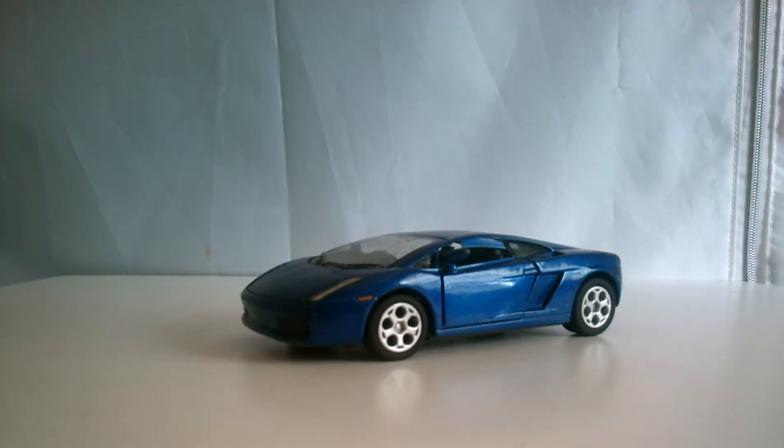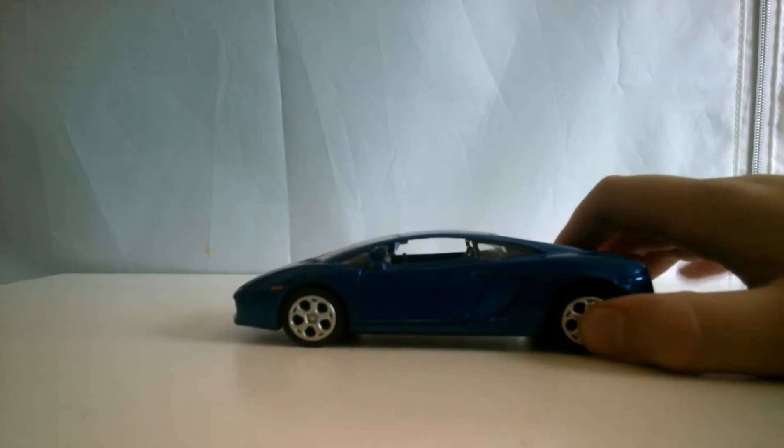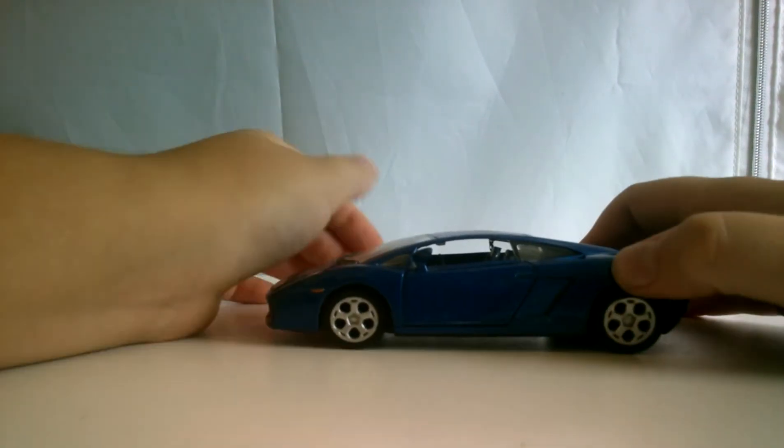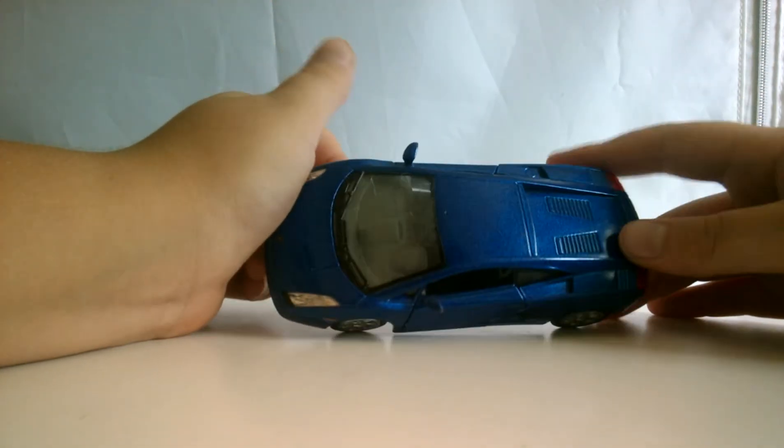This one does not have any modifications on it at all. It's just a plain old Lamborghini with purple paint — or maybe blue, I don't know.